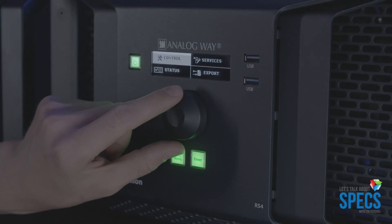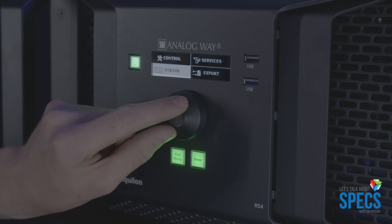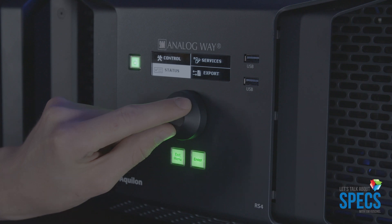You can have multiple operators connect at the same time. There is no external software you have to run on your computer — you just browse right into it like you would anything on the web. Anyway, that's the box. Hope you like it when it comes out. We'll be having more videos showing you how to use the box, how to set it up, and hope you enjoy this video.